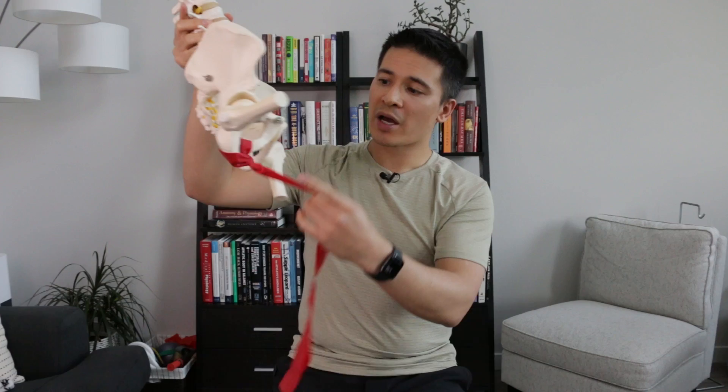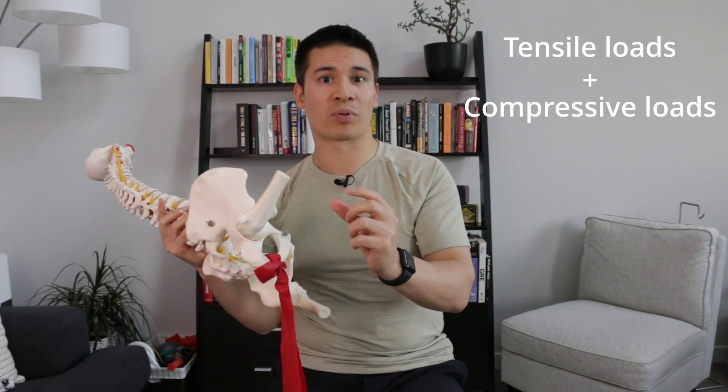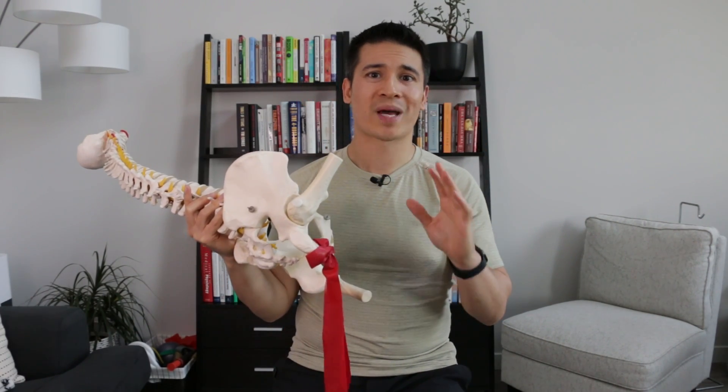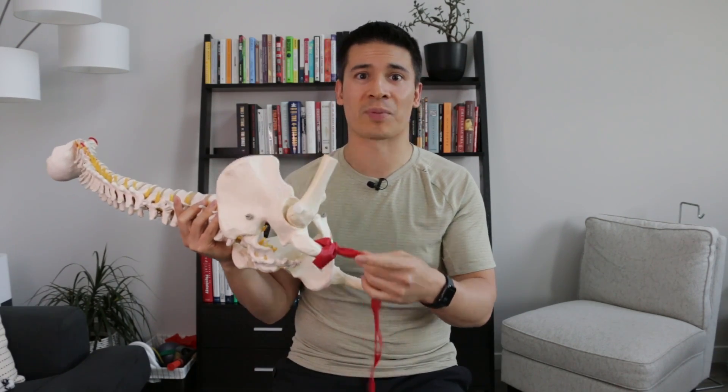As the hip goes into flexion, the proximal hamstring tendon will be compressed against the ischial tuberosity — this part of the bone here — and that can lead to similar changes as tensile overloading. However, we should be aware that it's tensile load plus compressive loads, as compressive loads by themselves don't seem to be sufficient to cause the same structural changes we see with proximal hamstring tendinopathy.